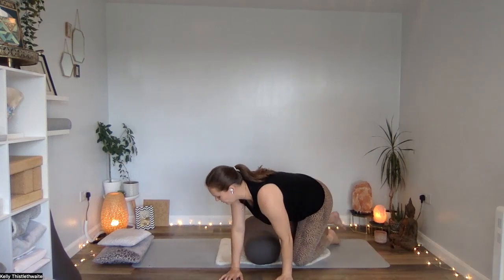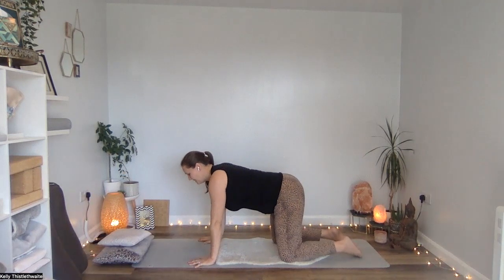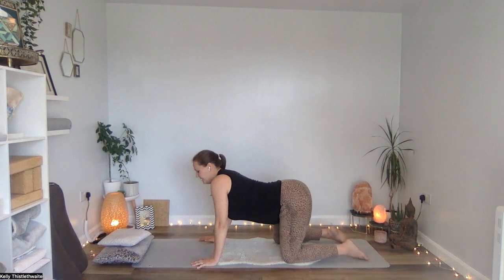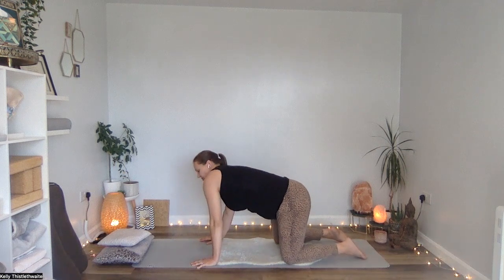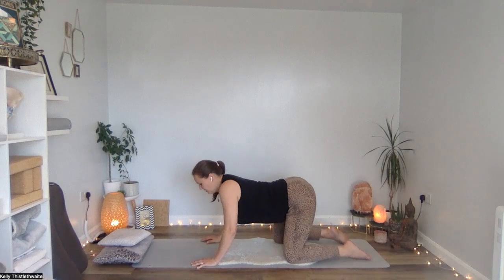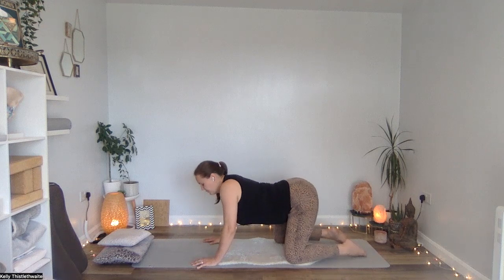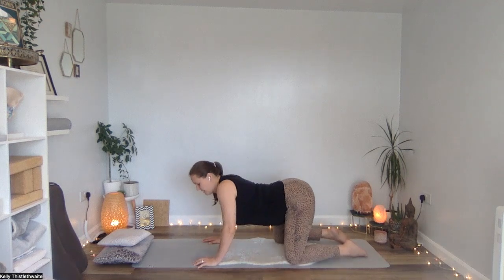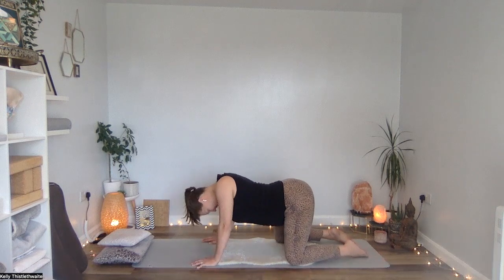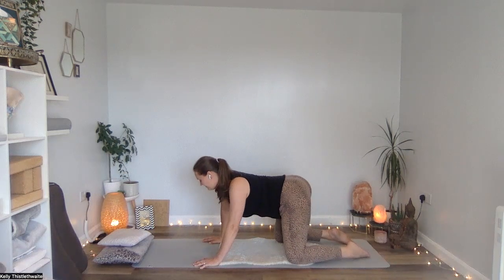Coming up and over onto all fours now, let's start to move the spine. Hands underneath shoulders, knees underneath hips. We're going to start with some barrel rolls — just circular movement with the hips. You'll feel that this movement comes through the spine too, moving through arching the spine up and then dropping the spine, tucking the tailbone under and then the tailbone comes out. Just making this movement your own, feeling into any areas of your body that feel a little bit tight or stiff. And then change direction. Relax the head, relax the shoulders, the jaw — wiggle your jaw.